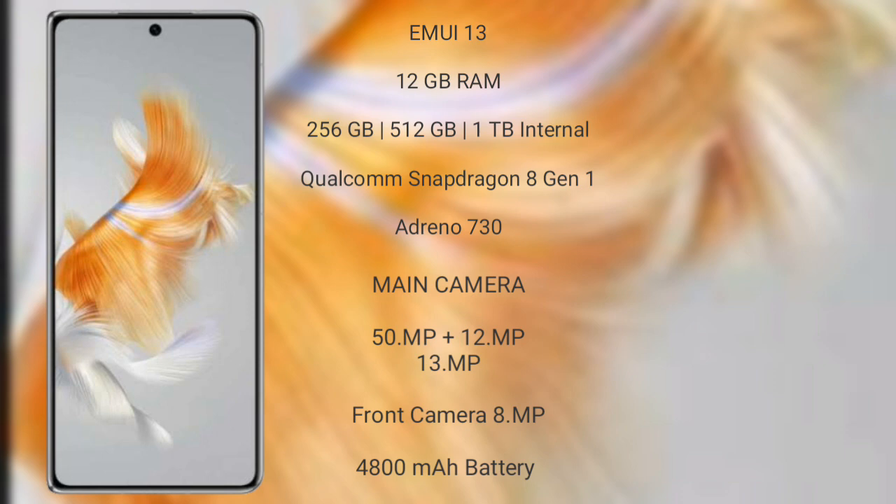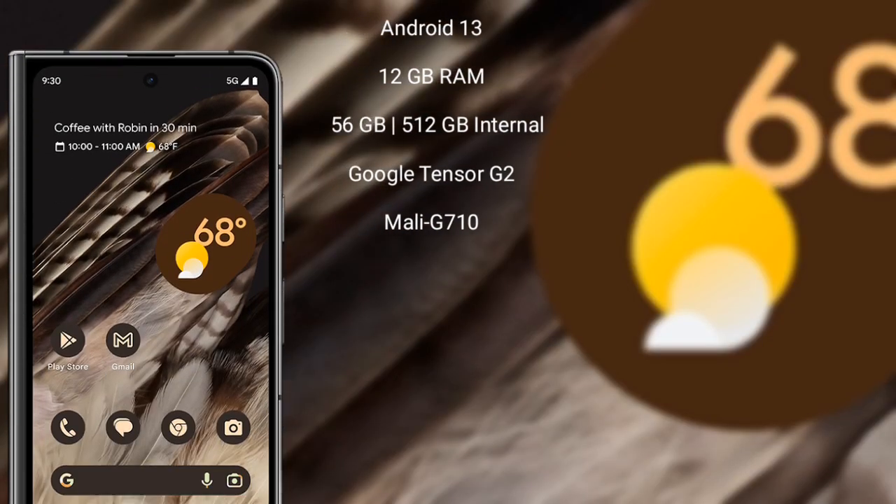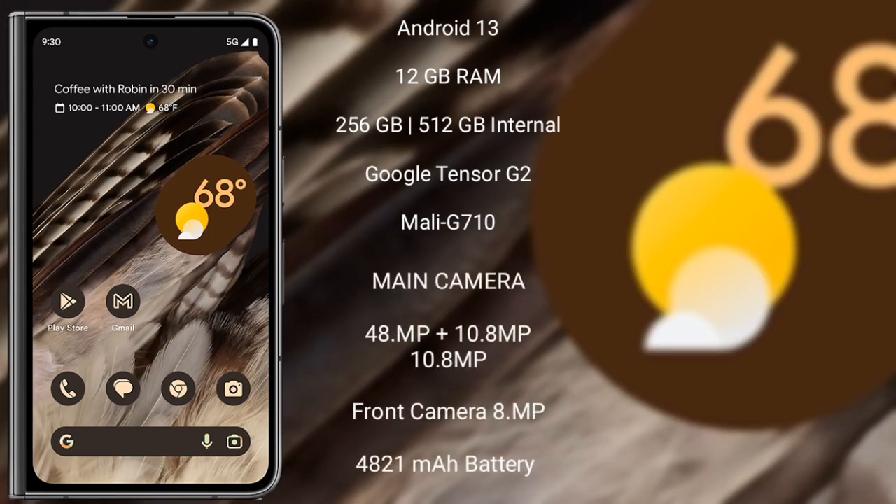Huawei Mate X5 features a rear triple camera setup: 50MP plus 12MP plus 13MP, and its front camera is 8MP. It has a 4800mAh battery with 66W fast charging support.